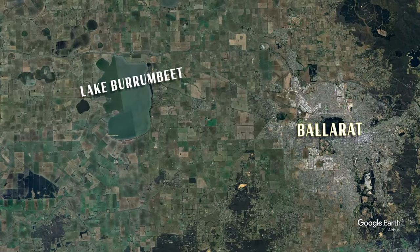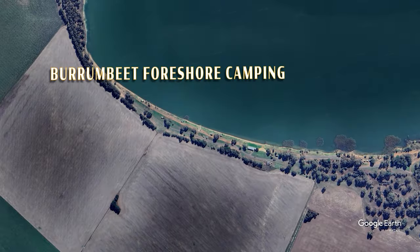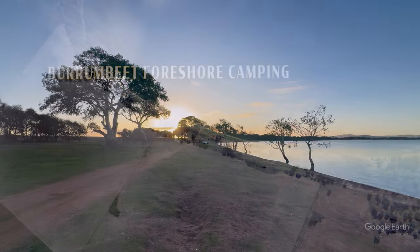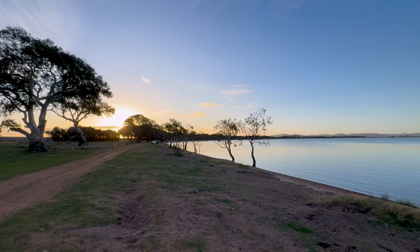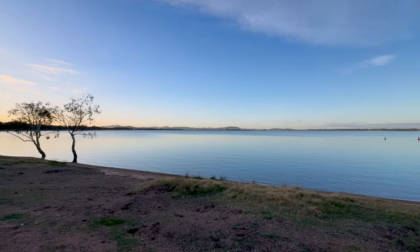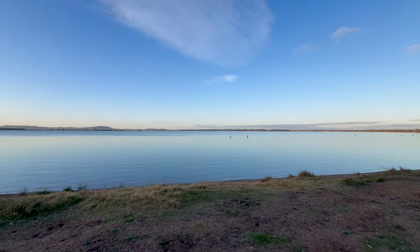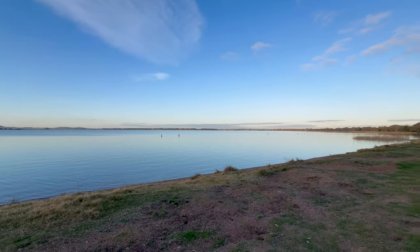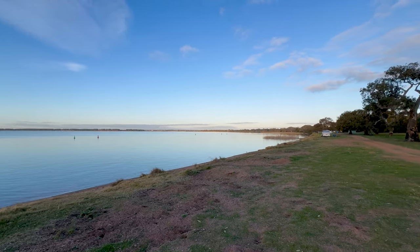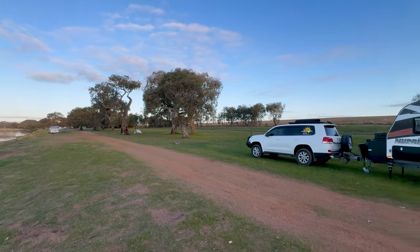Just west of Ballarat — check out the view here. Sun's about to set, looks stunning. Starting to get a bit chilly, and that's my spot for the next day or two.